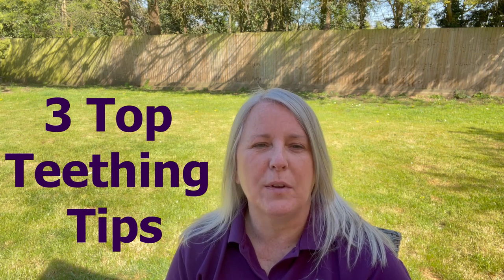Hello, I'm Deb, the owner and founder of Staffordshire Bull Terrier Training. Today I'm going to give you three top tips to help you with your Staffordshire Bull Terrier puppy teething.